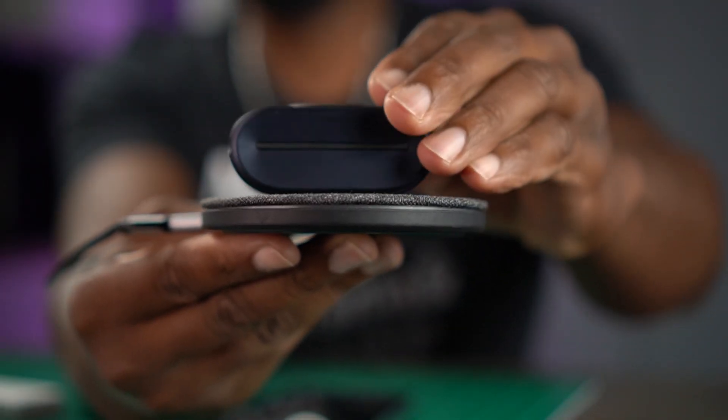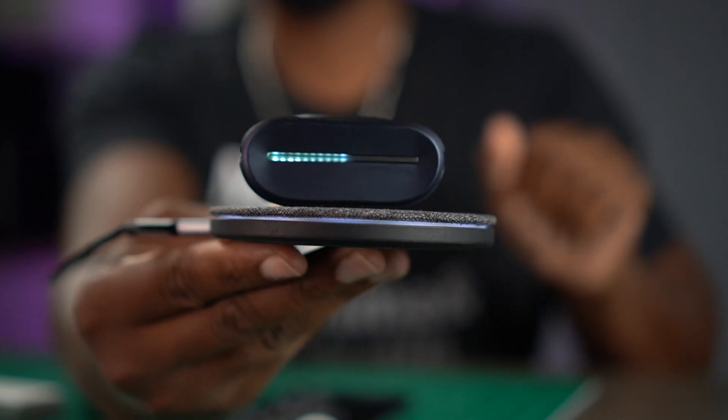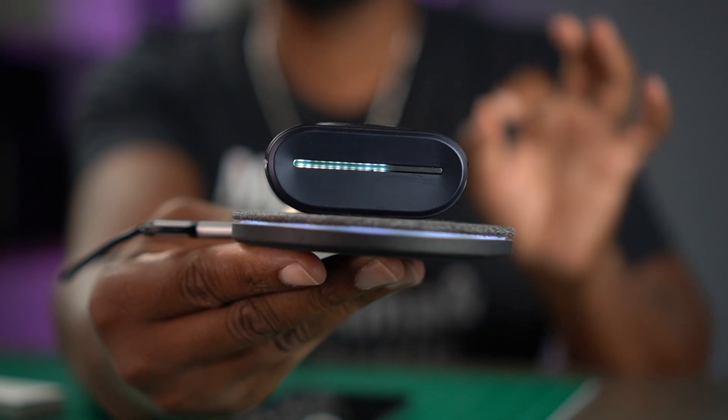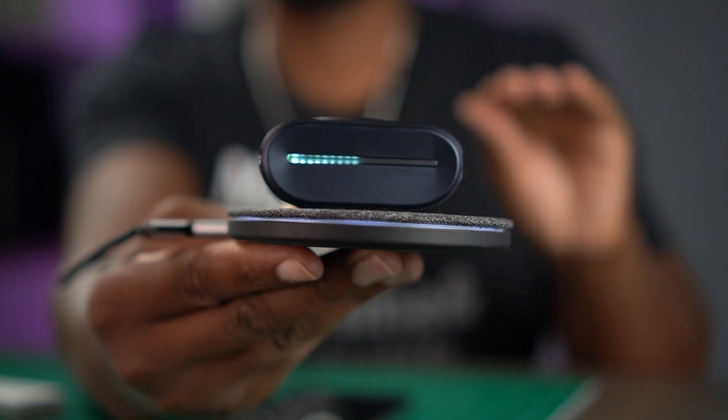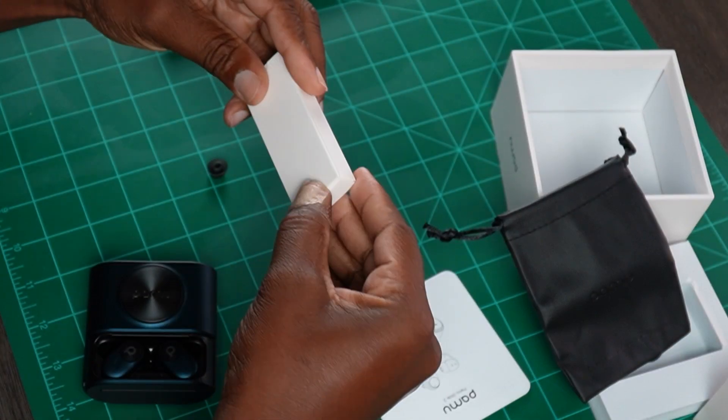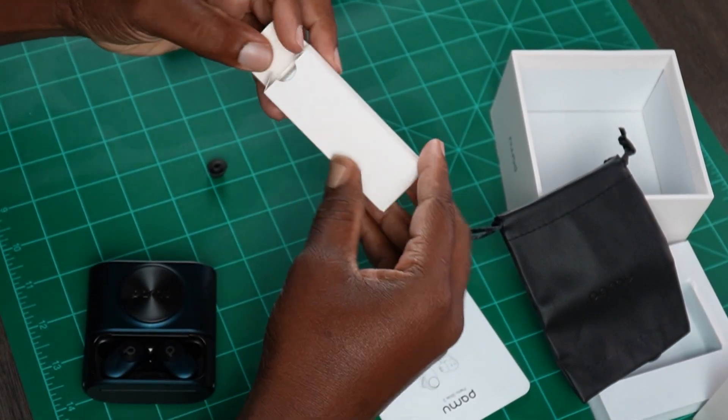All right, you ready for this? Look at this — that is freaking cool, man. That really levels up that case. You got that smooth LED just going there. Now let's get into these ear tips to make sure they give me a good proper fit, because that is super important when you're listening to earbuds.